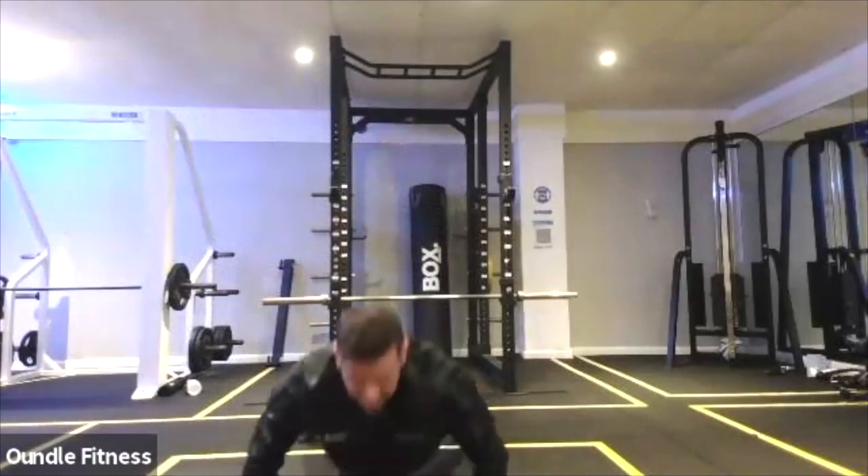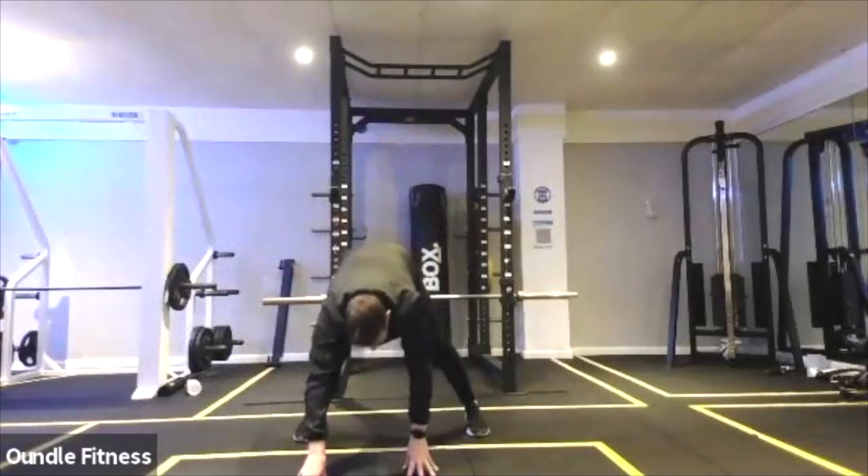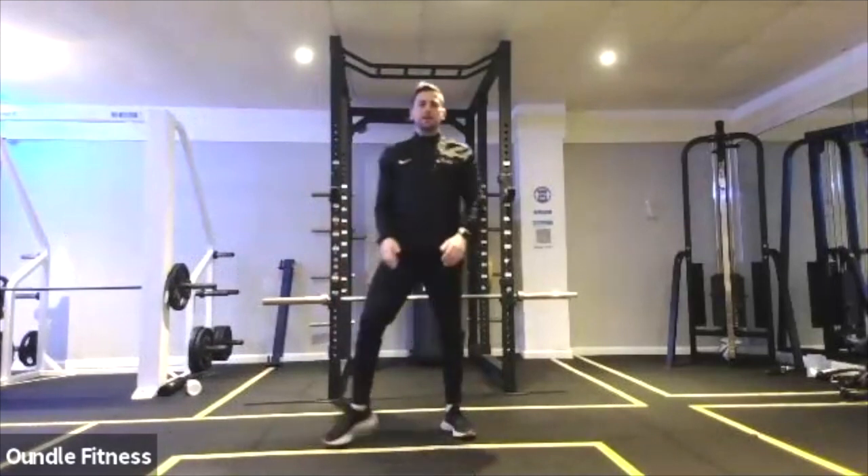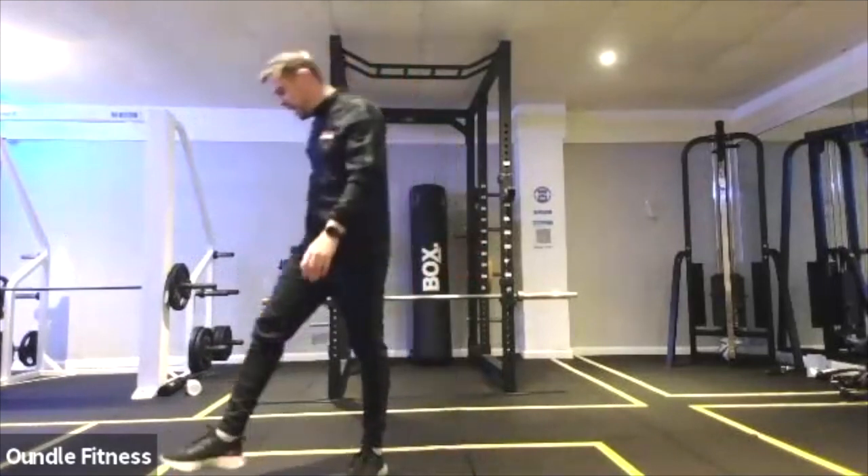Just nice and low. Up, in, down. Squat jump. Three, two, and one. Well done.